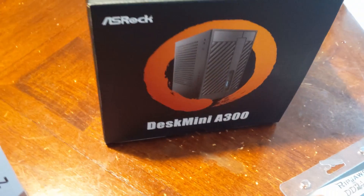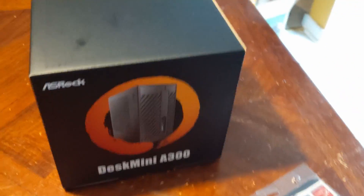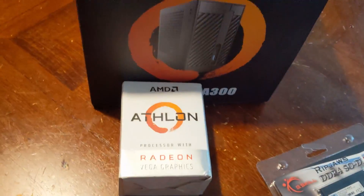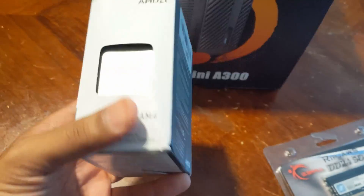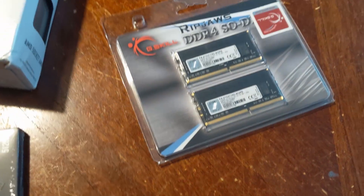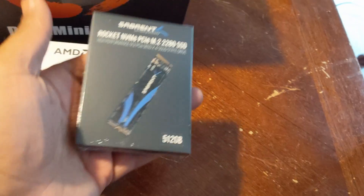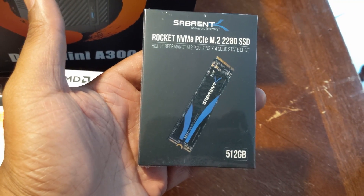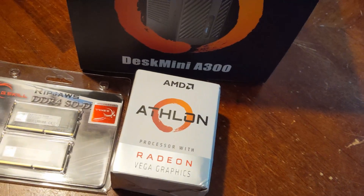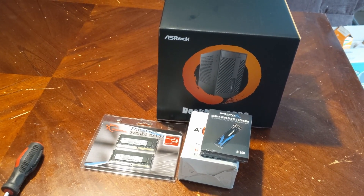We have the DeskMini A300 for the AM4 platform — they also have an Intel version. I am upgrading her system with the Athlon 200GE. Really in comparison to what she had, this is a step up. We have 16 gigs of DDR4 in SO-DIMM capacity and a 512 gigabyte NVMe M.2 drive.